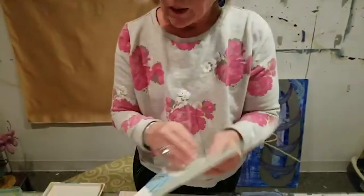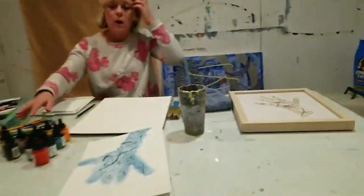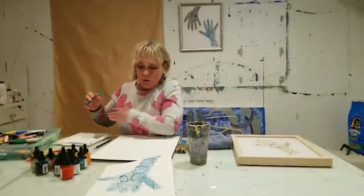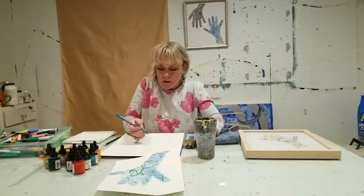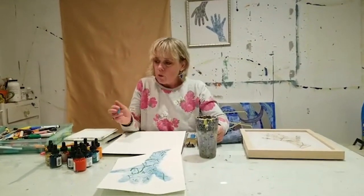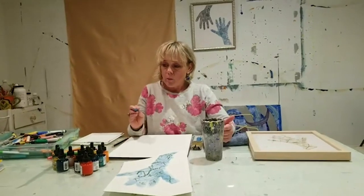I want you to try using markers that are water-soluble. I can show you how these will actually start to look like watercolor when you get the water-soluble marker wet.